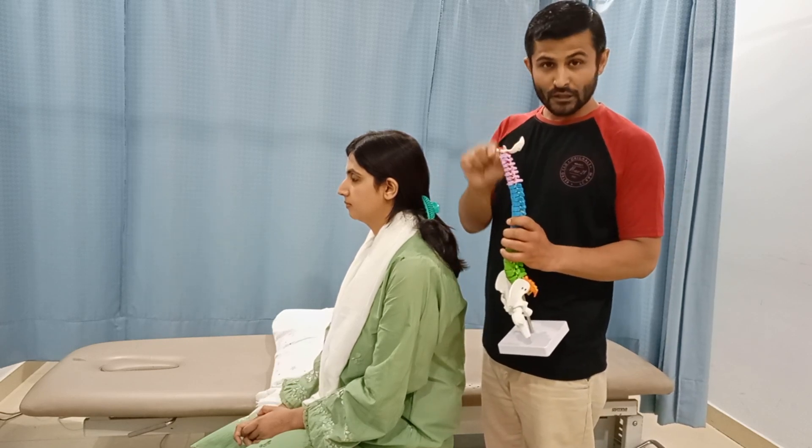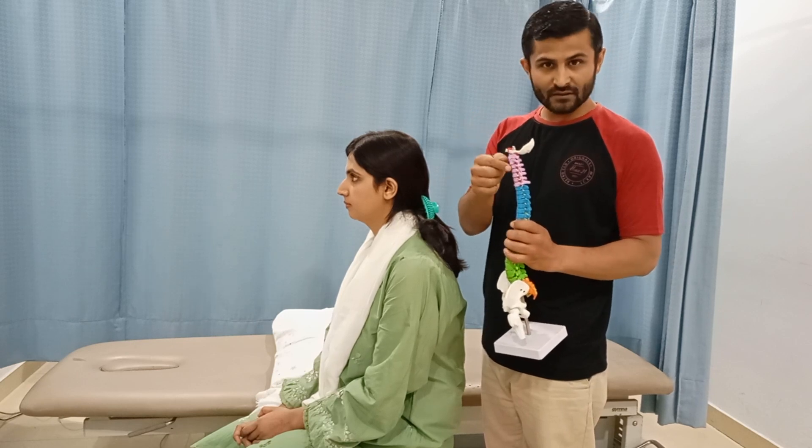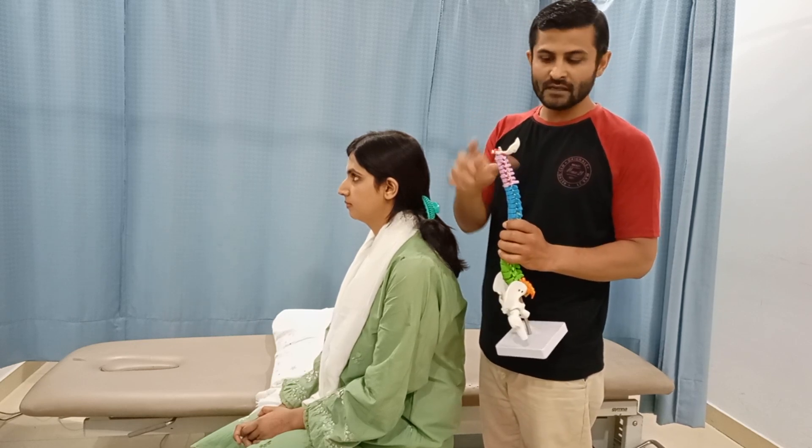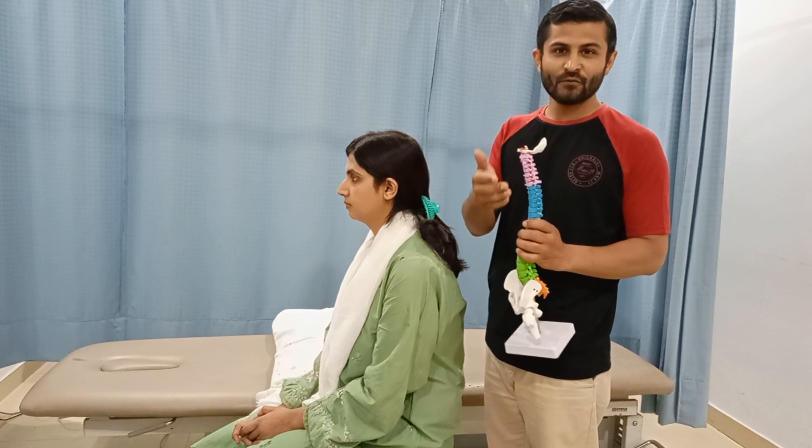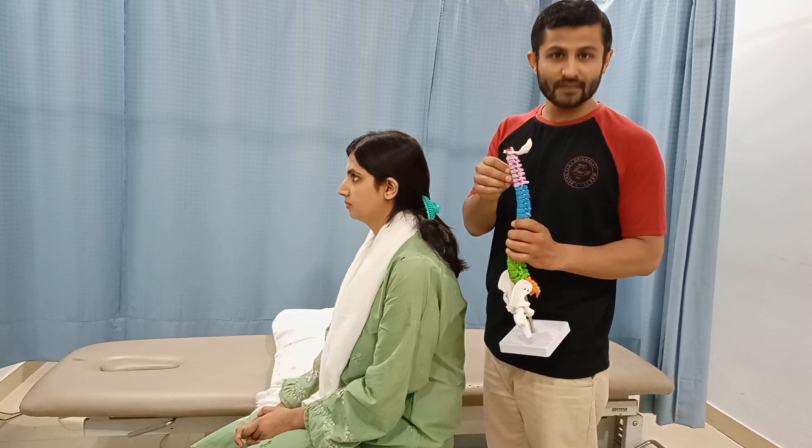If there is a pathology — whether due to a disc or due to osteophytes — the Spurling test will reproduce the patient's symptoms, which are usually radicular symptoms.